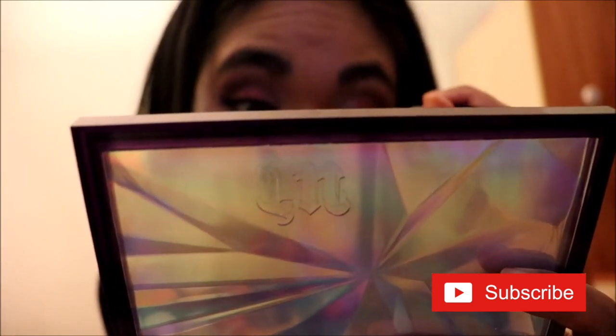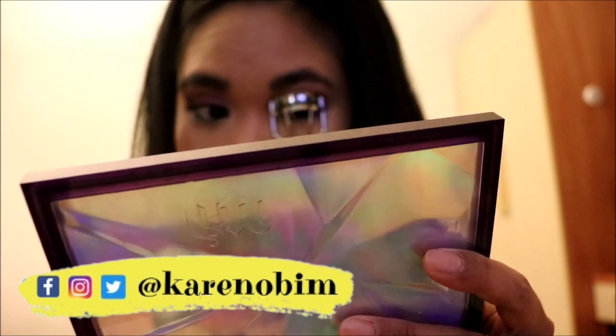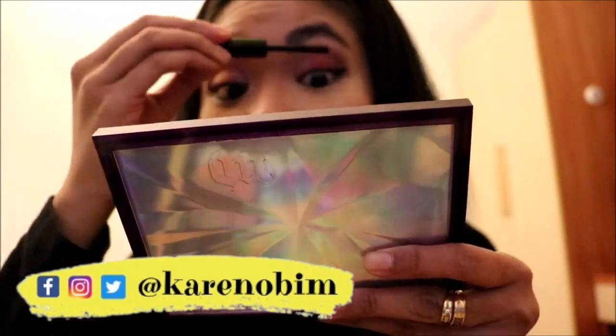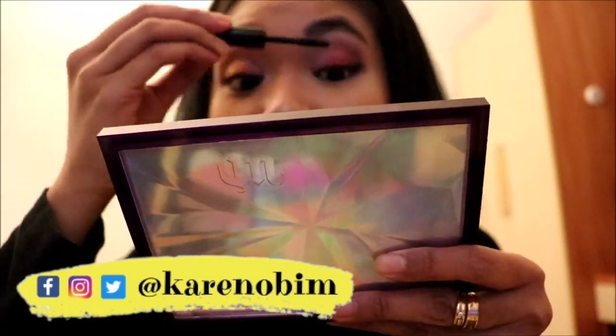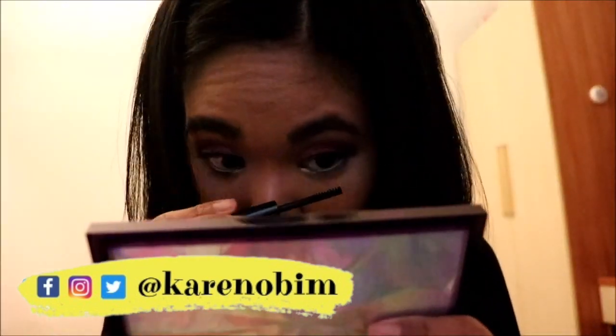I'm in the mood for an eyeliner, so I'm using this liquid liner from the Color Workshop. I'm also curling my lashes using my Sephora Eyelash Curler, and the only mascara I have is also from the Color Workshop. I'm applying it on both my top and bottom lashes.